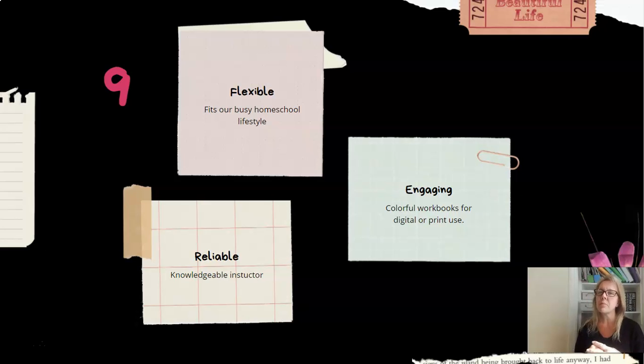It's reliable in that Professor Landry really knows his anatomy and physiology and knows how to make it engaging for kids. The colorful workbooks you can use digitally or print out are really handy tools. You'll go back and use some of those resources again and again, whether for different students over time or combined with other aspects of learning throughout the year.